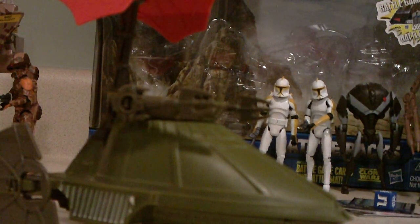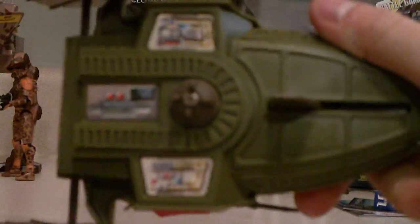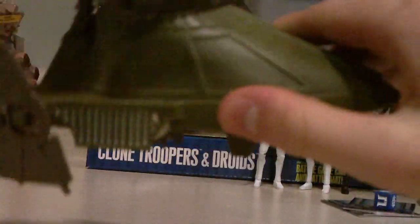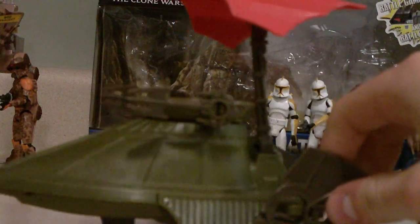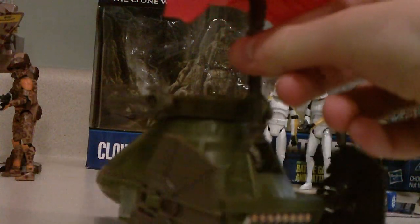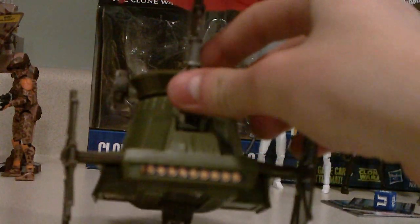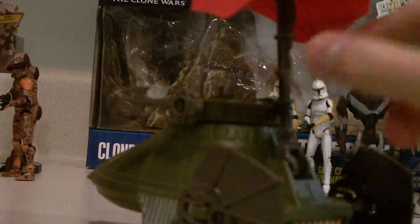Let's get to the vehicle. On the bottom you can see a few stickers, which is really nice — I mean, who would look under it anyway? There are some grills on the side. This is what the front looks like — looks like a regular skiff, only smaller. And that's the other side, and that's the back with what looks like exhaust right there.